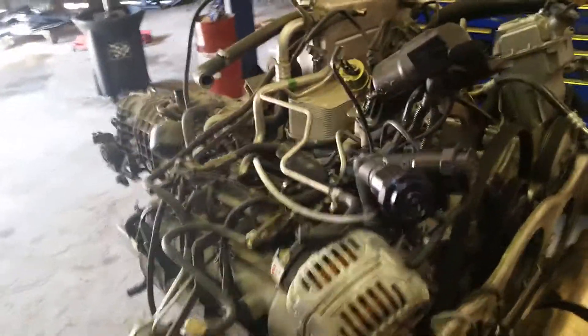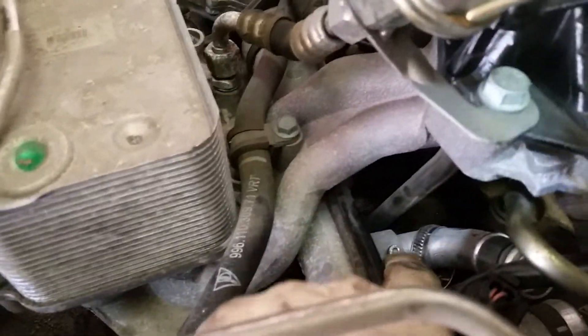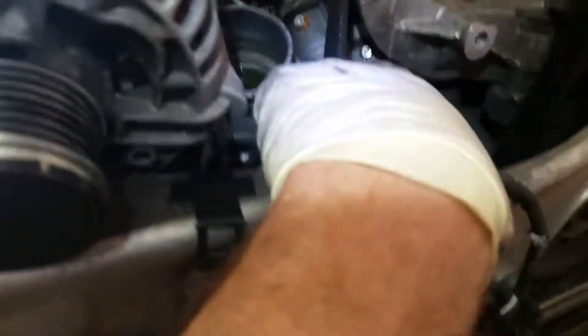996 twin turbo coolant pipe pinning, part 2. Working on a 996 turbo — there are eight pipes total. I showed you with the intake on; now the intake's off. I would recommend if you don't do this for a living, do not attempt this. There's one coolant pipe behind the alternator — one, two — and you can see I've already pinned these two.